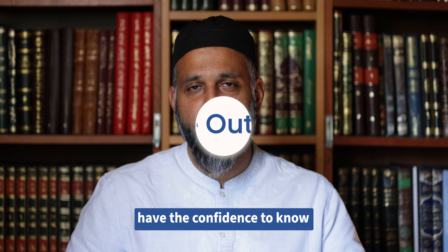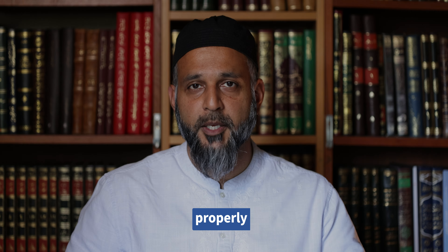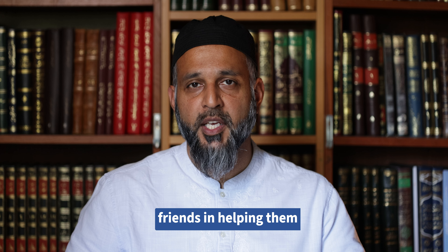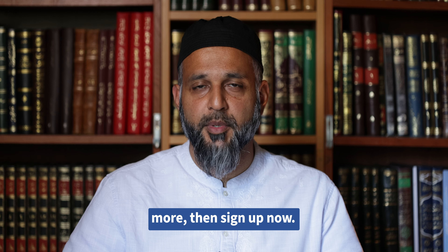At the end of this course, a student will have the confidence to know how to make their wudu, do ghusl, and also pray properly. They'll also be able to help family and friends in correcting these aspects. So if that sounds interesting and you'd like to learn more, sign up now.